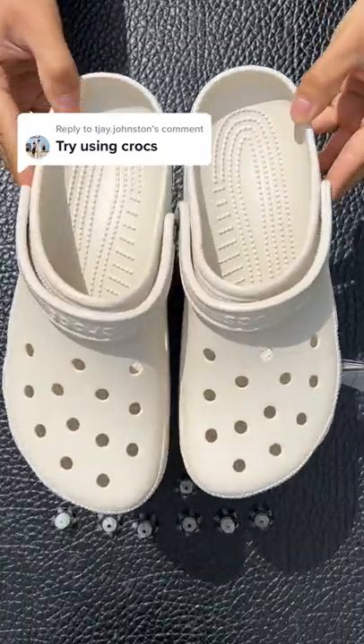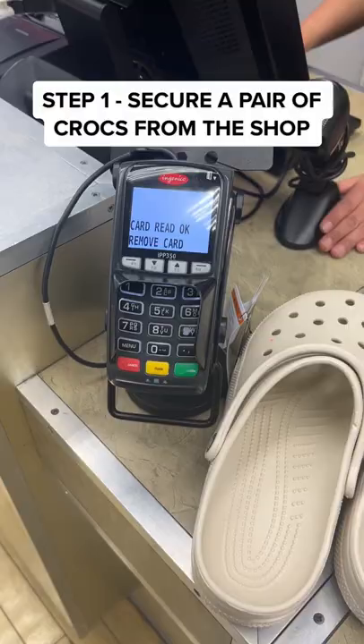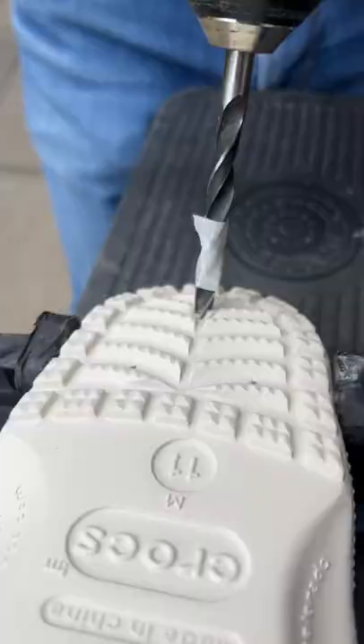Can I turn these normal croc shoes into gold shoes? Step 1: secure a pair of crocs from the shop. Step 2: create the gold studs with plastable plug screws and mark out the placement.